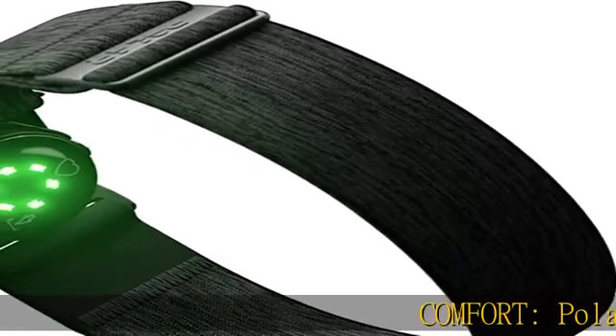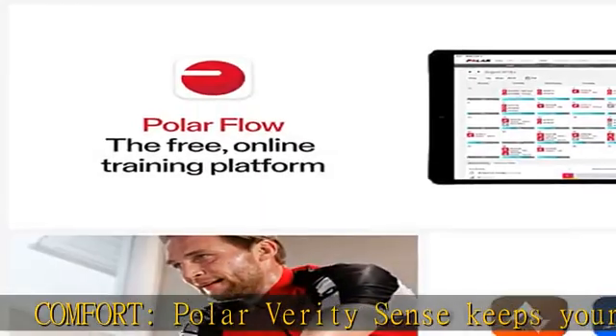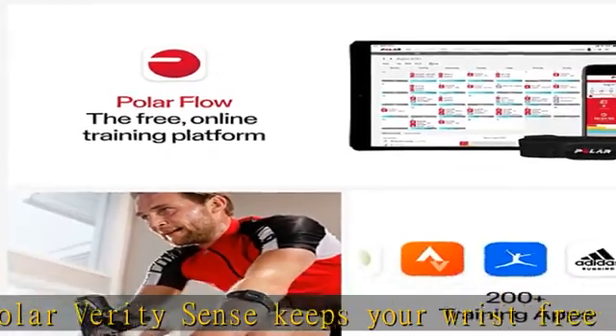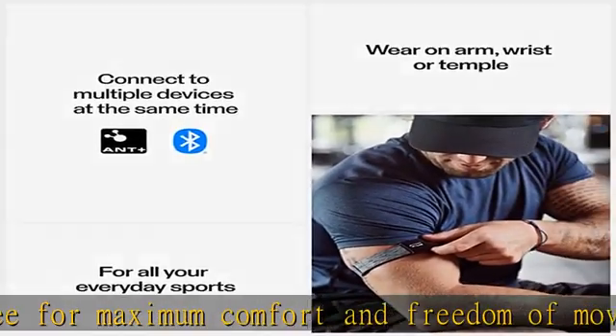Comfort. Polar Verity Sense keeps your wrist free for maximum comfort and freedom of movement. Just slip it on your upper or lower arm, clip it on your swimming goggles, or place it snug and firm against your skin under tight-fitting clothing.